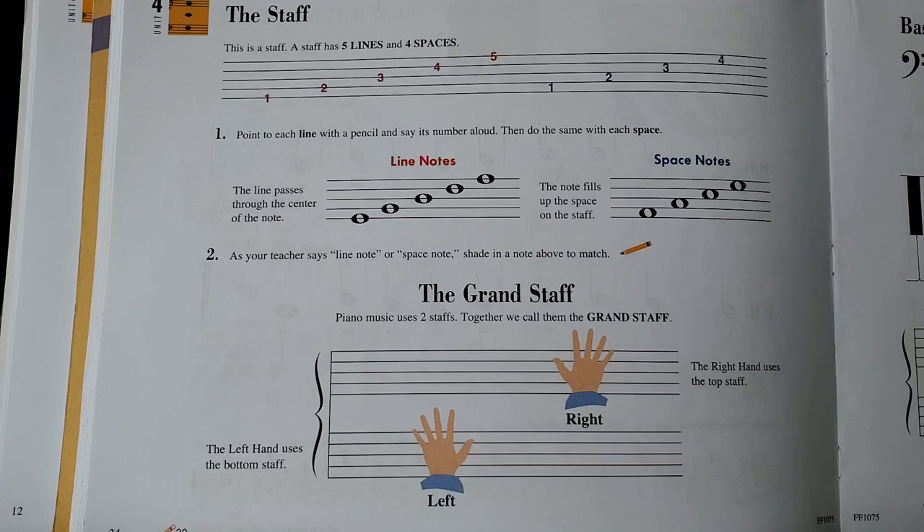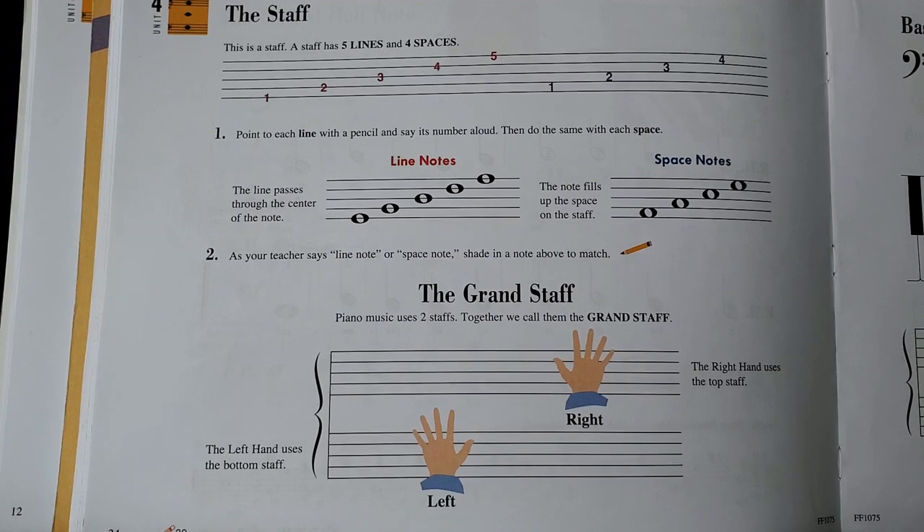This lesson is my favorite lesson in this book, because this is where students are introduced to notes on the staff.